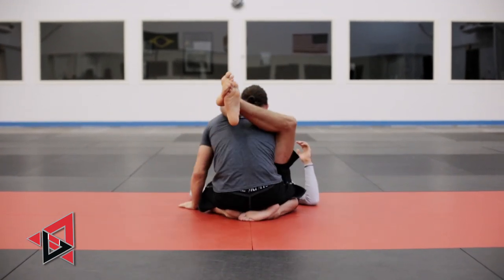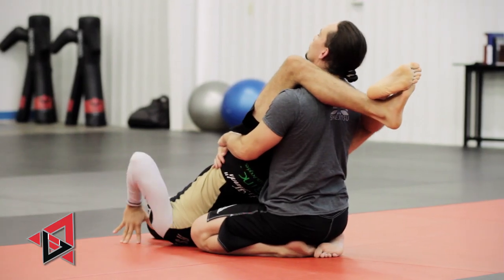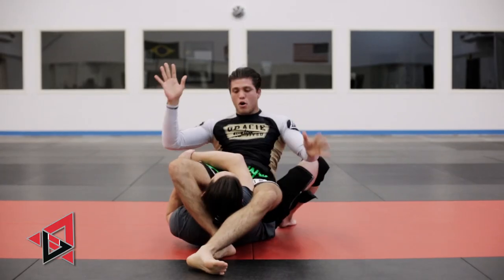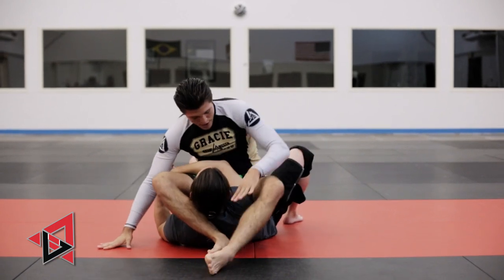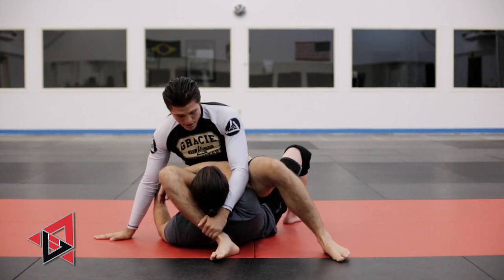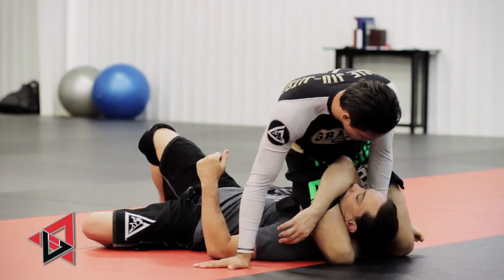So we get the triangle set up. He sits up, posture is up, crazy. Hands go on the ground. Big get up — boom. We land kind of weird, but watch. My hand shoots in — keep this elbow in tight so you can't get to his knees and pull it out. Re-bite, lock it, and from here we finish.